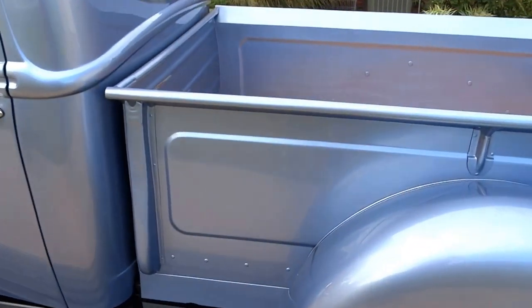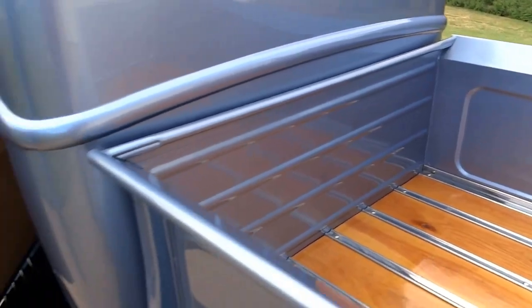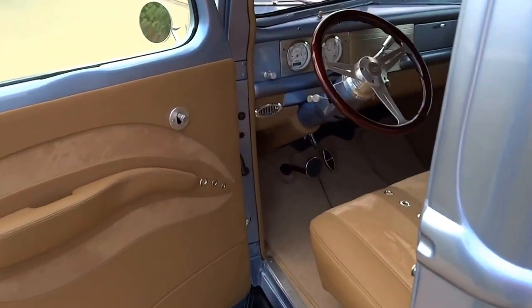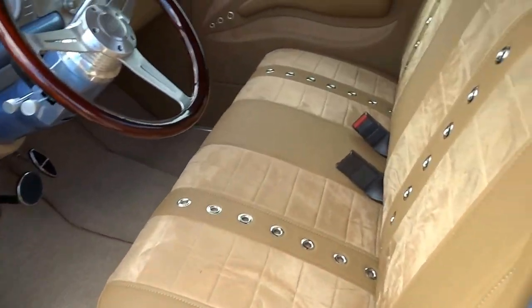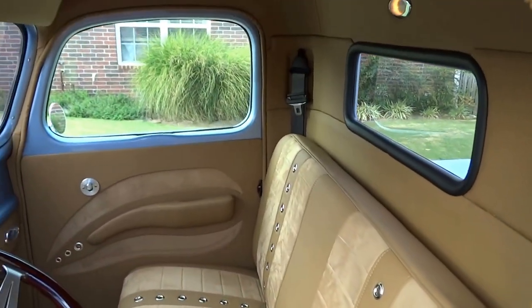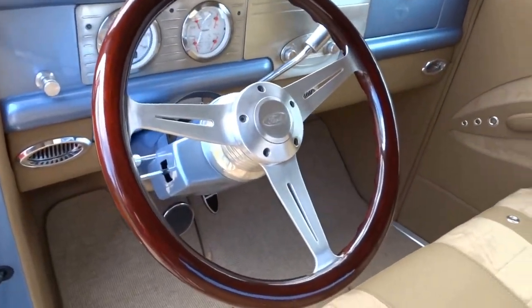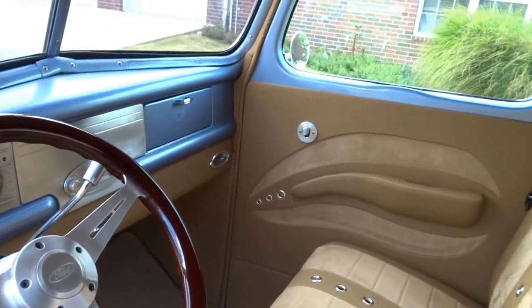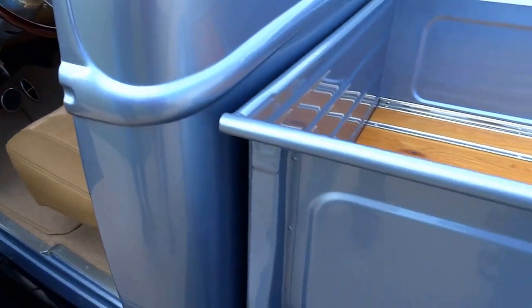It has custom leather and suede, medium tan interior, Dolphin analog gauges, and tilt steering. And now we're going to start it and let you listen to it run and see everything work.